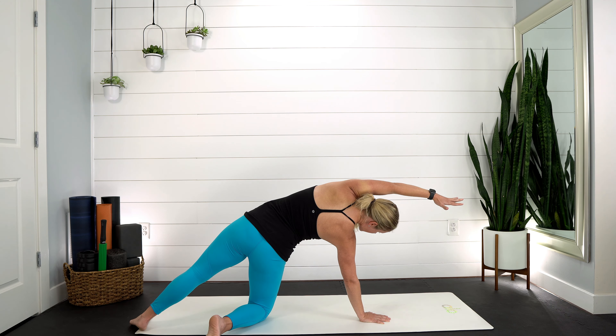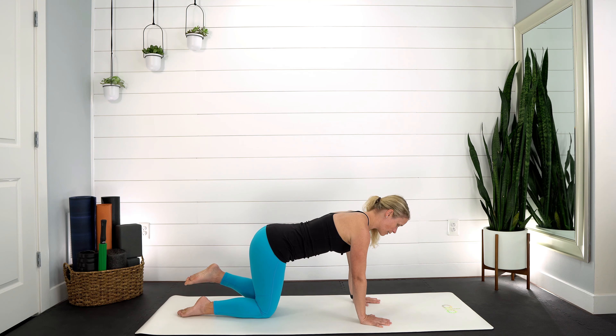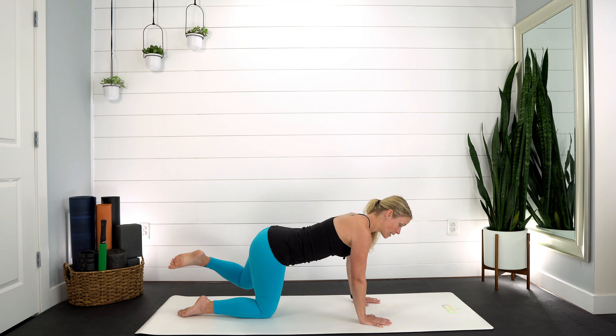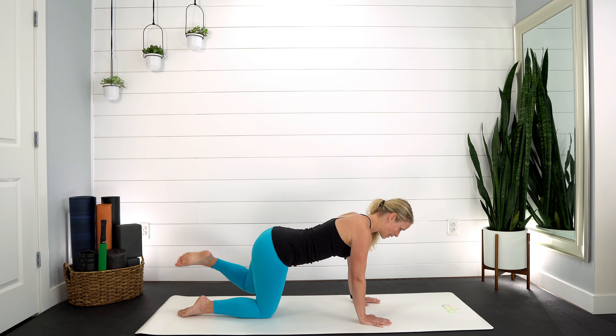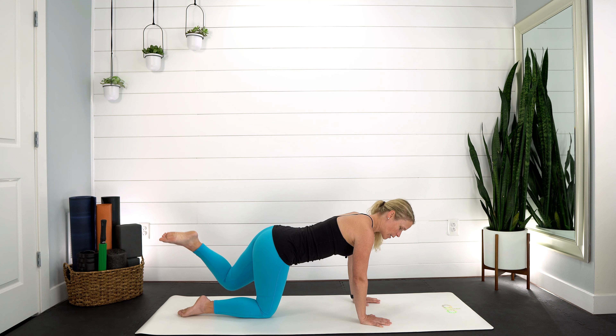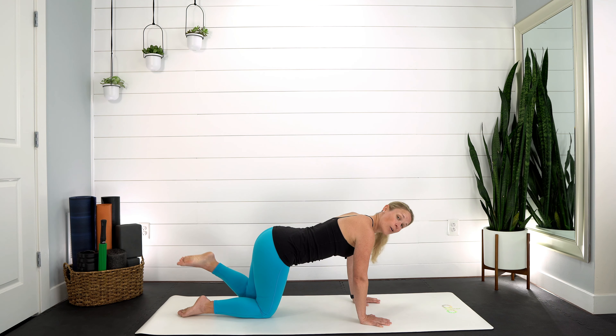Take that right hand down, left leg goes back, press through that back heel. Spin the left arm open, press the hips up, and gently turn your gaze down towards the floor. Keep pressing the hips, reach through those fingertips — nice breath in, exhale, let it go. That left hand comes back down towards the ground, then hover your left knee. Press into the palms, press that right foot into the ground, and start to do little circles with that left knee.